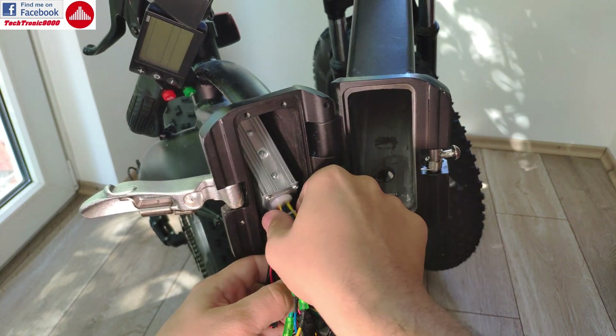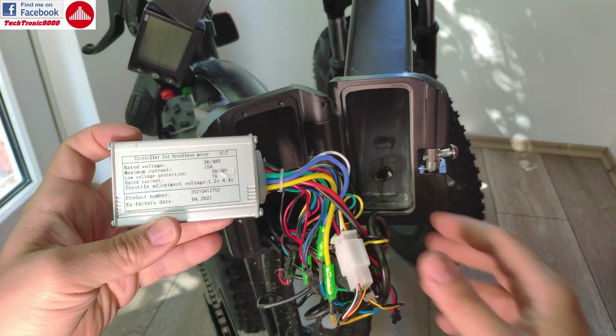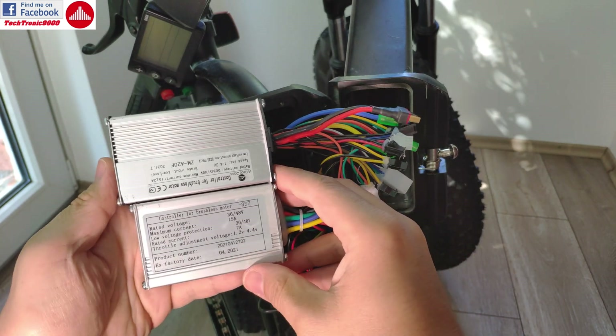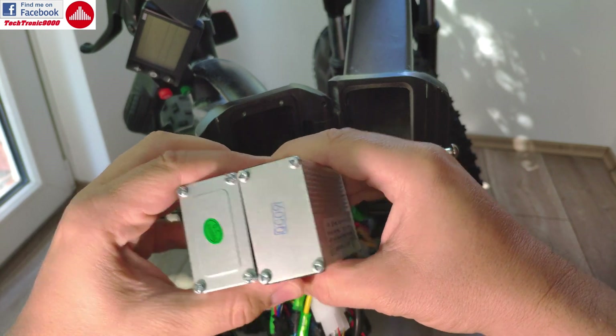This is the original controller that we are going to replace. The size of the controller is roughly the same — the newer one is slightly bigger in size, but not by much.